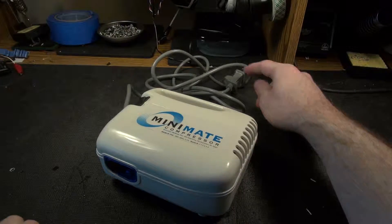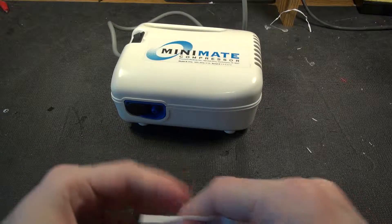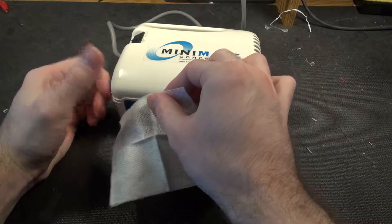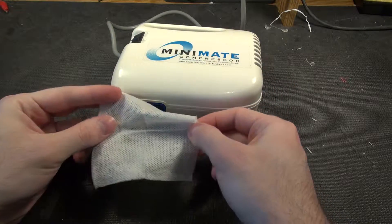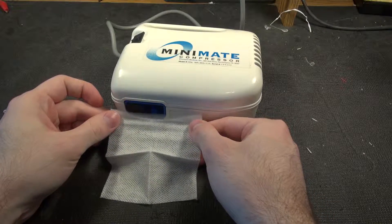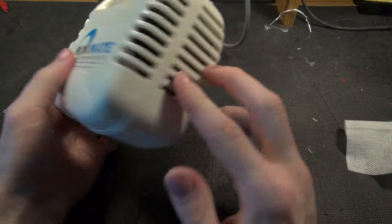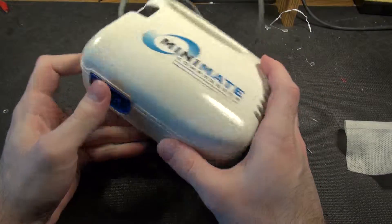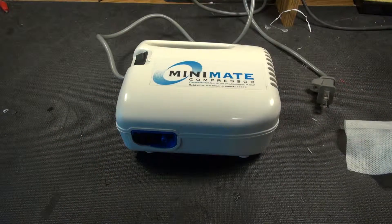It works — here's the little exhaust port where you'd hook tubing up to. It's pretty heavy, and I can see in there and tell there's quite a bit of aluminum for heat sinking. Let's take it apart and see what's in it.